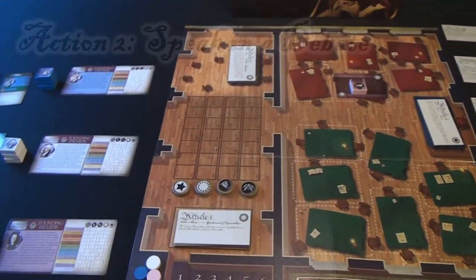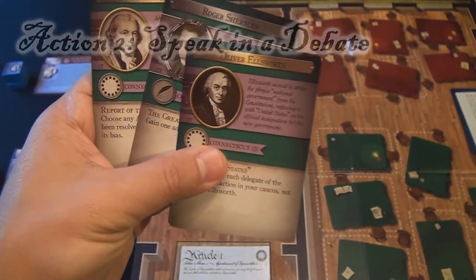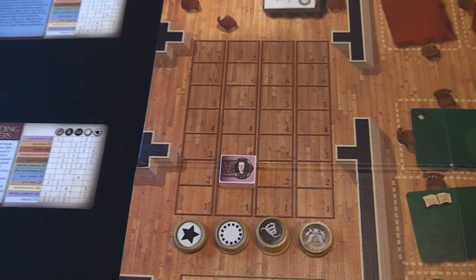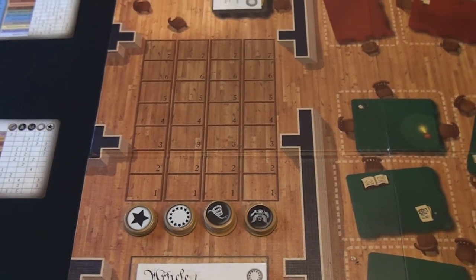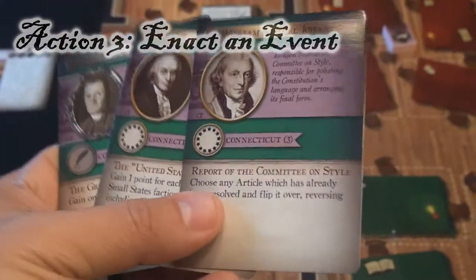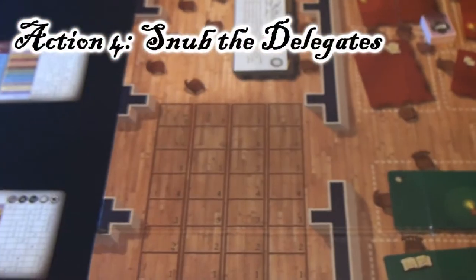Item two you can do is you can speak in the debates. Instead of voting, you can decide that you want to get points at the end of the game for the debate track. You can discard as many cards as you want to move your debate track up. So if you have two small states, you can discard both of them and place your influence marker on the two spot. That is resolved at the end of the complete round. The third action is you can enact an event upon your card — every single one of the 55 cards has an action you can use. And the last thing you can do is snub your delegates: if there are delegates you don't like in your hand, you can discard one, two, or all three and draw a new hand.